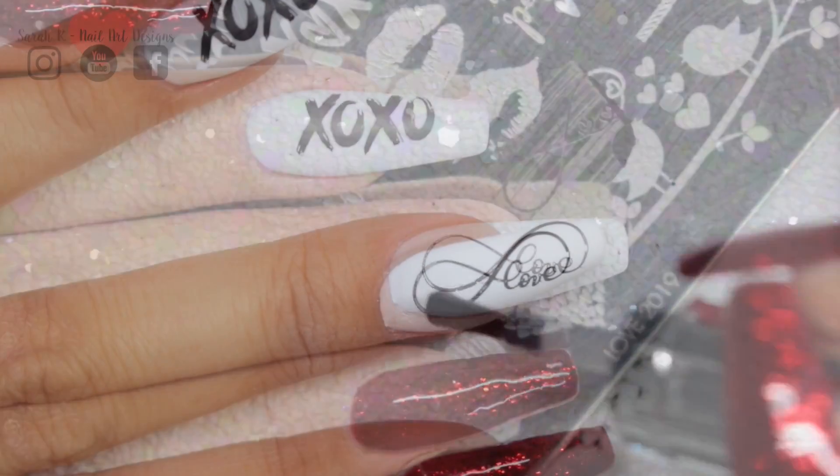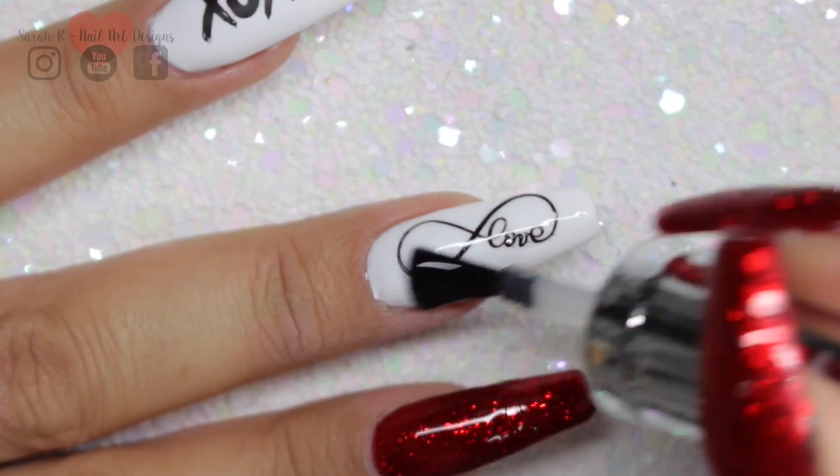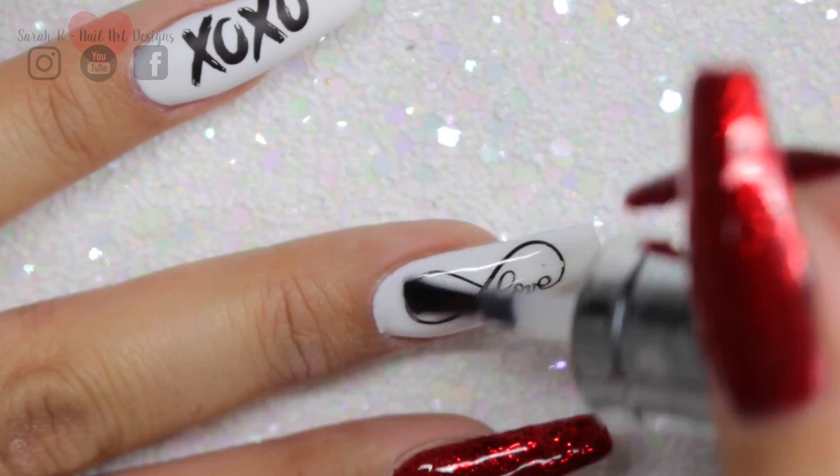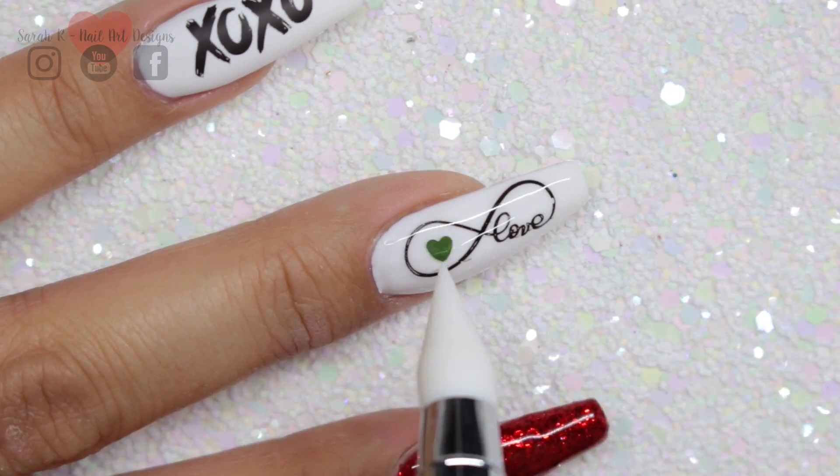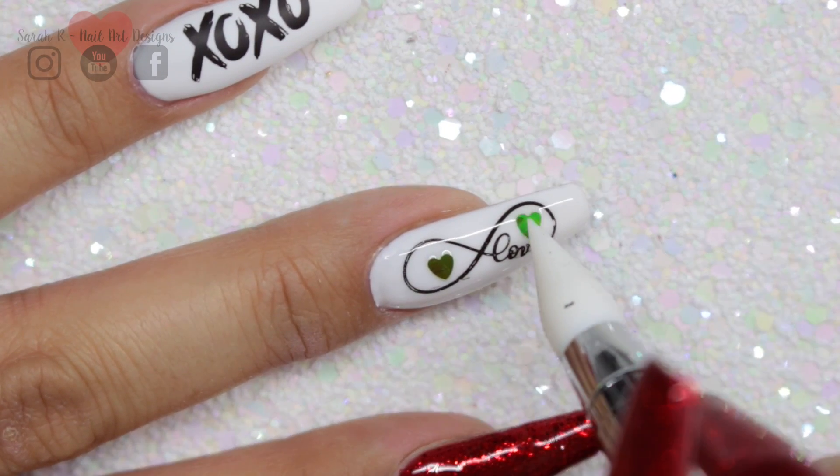To apply the hearts, I'm just going to put a layer of top coat over the white nail, apply the hearts into the wet gel, cure them into the gel, and then finish off with one last top coat.